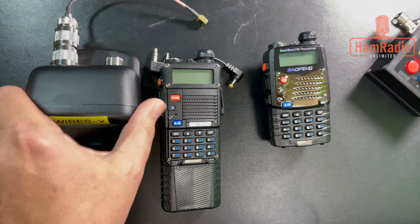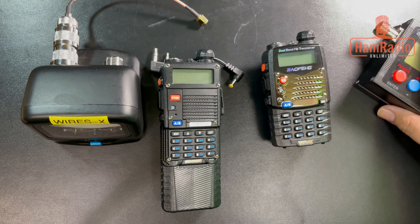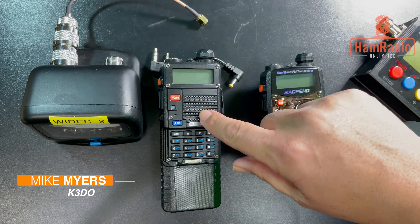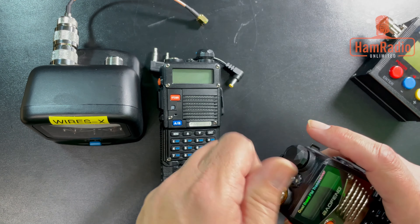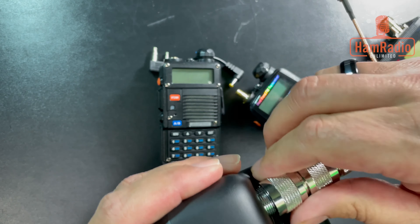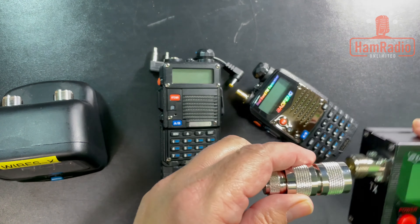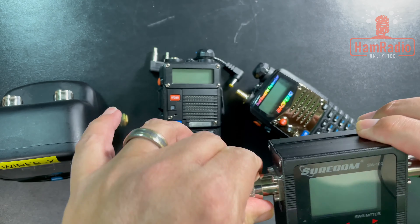I have two different meters here, and I'm going to use both for a reason. When I first tested these radios I thought something was wrong with my meters, so I want to verify both. I'll connect up my first digital meter — the one I'd normally use — and on the other side there is an antenna hooked up so it's a real test.